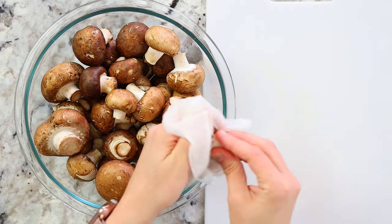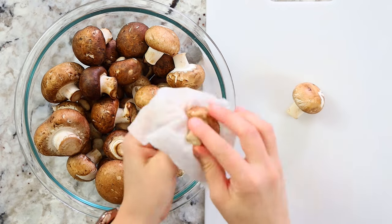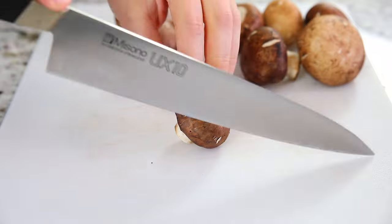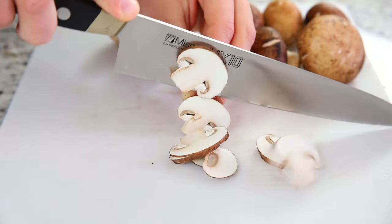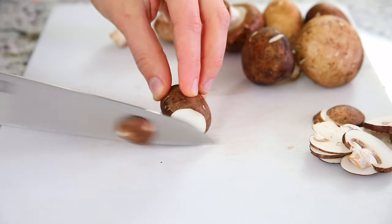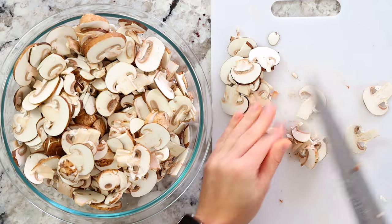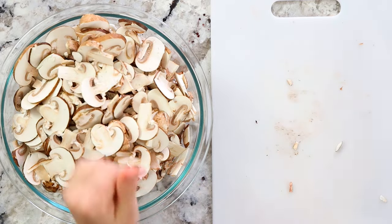Once you've got your carrots chopped, set them aside and we can start working on the mushrooms. You're going to need a total of 24 ounces of baby bella or cremini mushrooms, or whichever kind you have on hand. Before you slice them, wipe them down with a damp paper towel to remove any dirt from the store. Then slice all your mushrooms into thin slices — about a quarter to an eighth of an inch thick. Place them into a bowl and set aside.